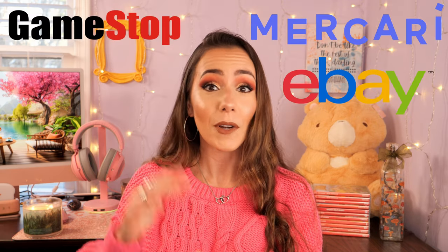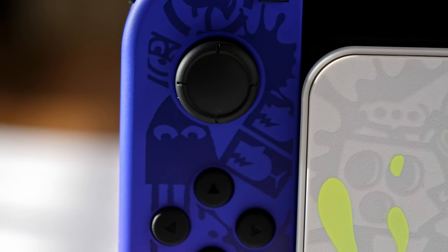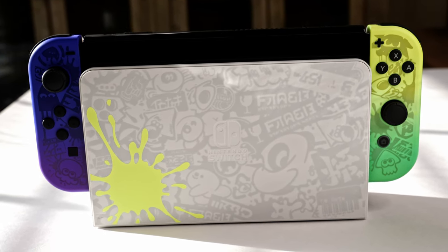FYI, I know this console isn't available in retailers right now, but you actually can find a fair amount of the Splatoon 3 Nintendo Switches in either lightly used or new-in-box condition on sites like GameStop, Mercari, and eBay. Just be careful when purchasing from resellers — check how long the seller has been on the site, check the reviews, and if a deal sounds too good to be true, it most likely is. So if you see a new-in-box Splatoon 3 Switch for $50, I would stay clear. Be vigilant when purchasing expensive items like gaming consoles from resellers.